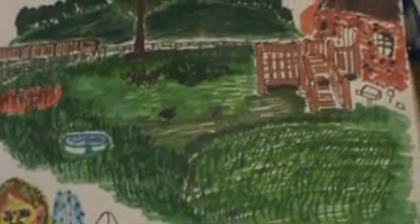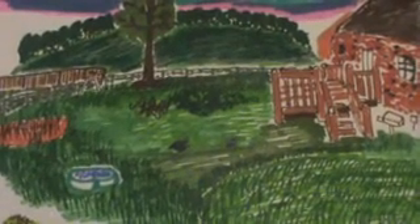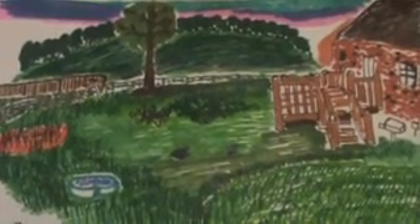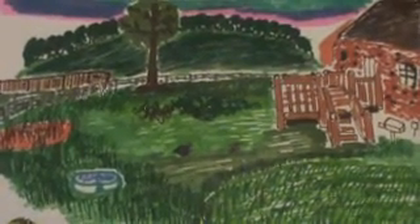Birthday cake camera is basically about the whole thing of what you want on your birthday — or could be a reunion or whatever it is — and thinking about the good times that you have.